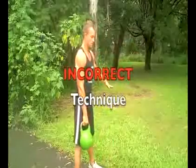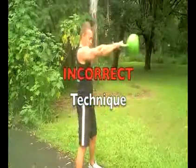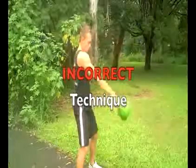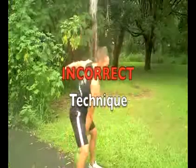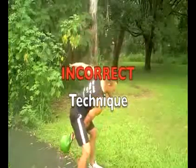Now for the incorrect technique. Watch as I start to bend my knees more and more with the swing — as you'll see with clients, the knees start to bend more and more as they get fatigued. This puts stress on the lower back. I'm also arching and punching the shoulder up, trying to pull the kettlebell up with my shoulder.